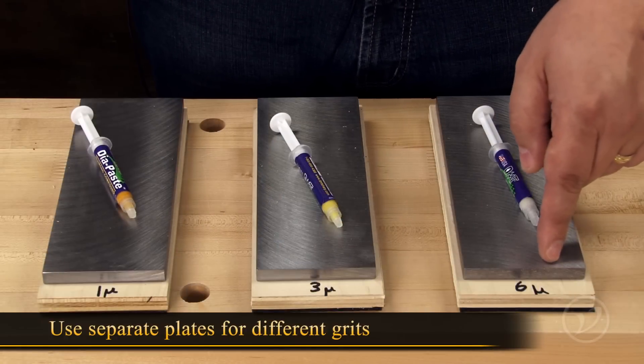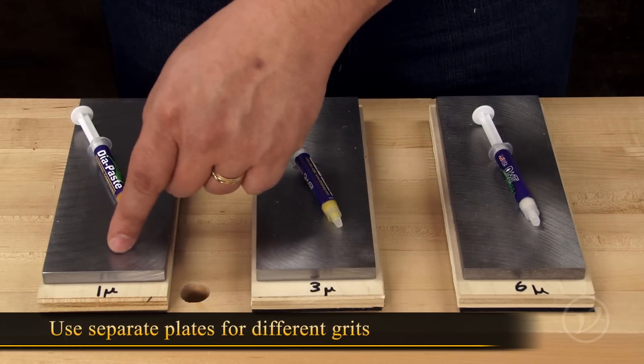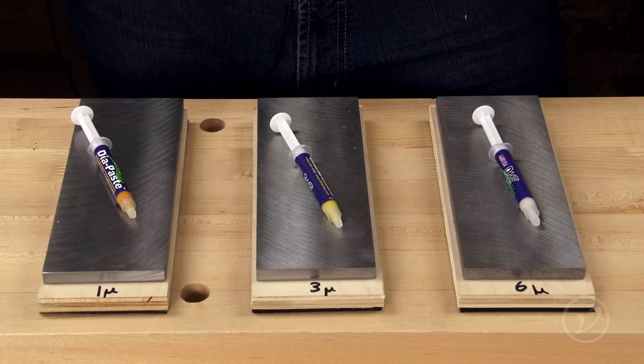Make sure you use separate plates for different grits. Because the grit embeds into the steel, you don't want to cross contaminate the plates.